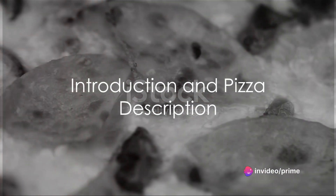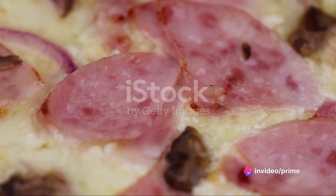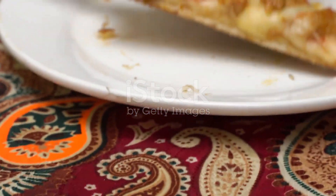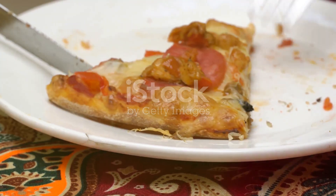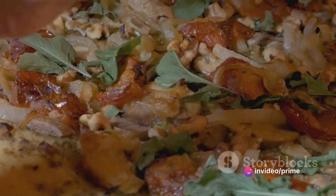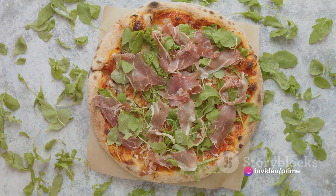Imagine a pizza, but not just any pizza. Picture a canvas of golden crispy crust, topped with a luscious layer of creamy ricotta cheese. Add to that a symphony of sweet juicy figs, tender slices of savory turkey, and a sprinkling of sharp tangy blue cheese. Finish it off with a drizzle of aromatic honey and a handful of fresh peppery arugula.